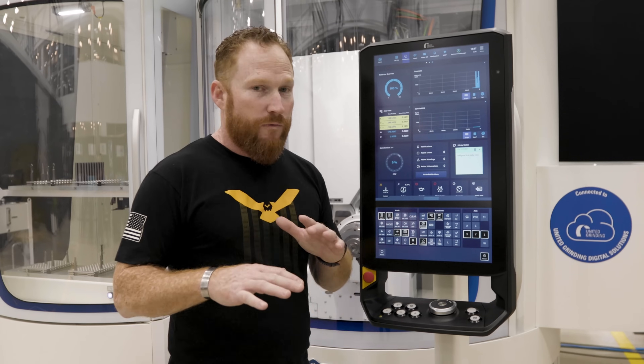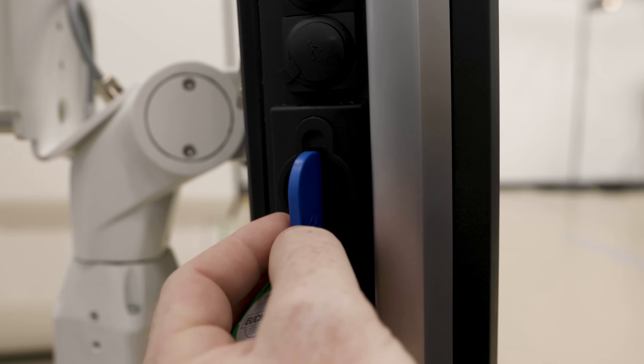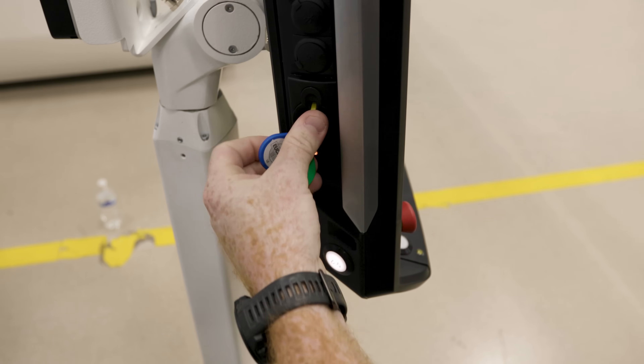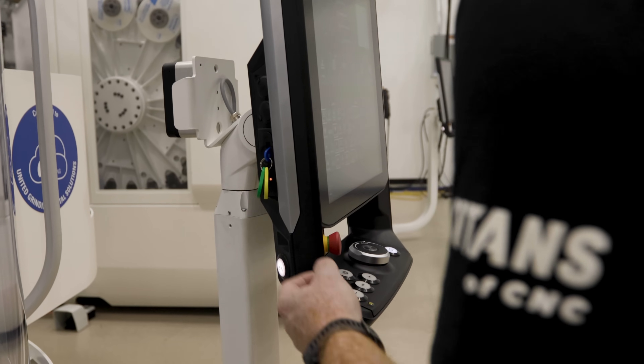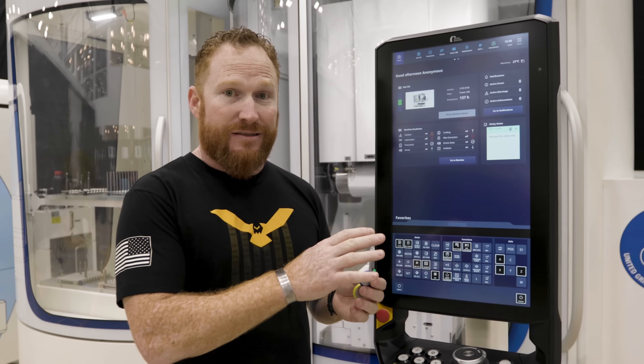Right off the bat, one of the cool features are these RFID keys. I can have one for maintenance, programmer, or an operator. So depending on my role, it's going to give me access to what I need and nothing else.